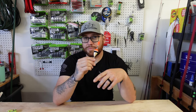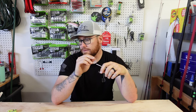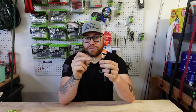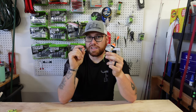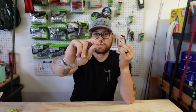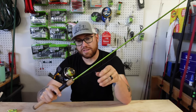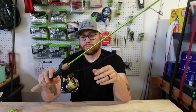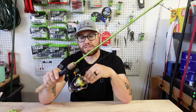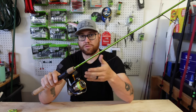Today's video is going to be about how to set up a slip bobber or slip cork system for crappie fishing to maximize depth. All you're going to use is a slip cork or slip bobber, a bobber stop from Amazon, the little bead that comes with it, and a number six Eagle Claw hook from Walmart or any bait shop. I have it rigged up on my ACC Crappie Stick — a five-foot-one paired with a Daiwa Revo 2000 series light reel.